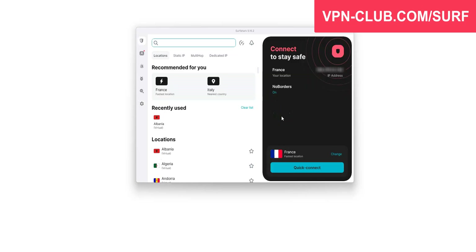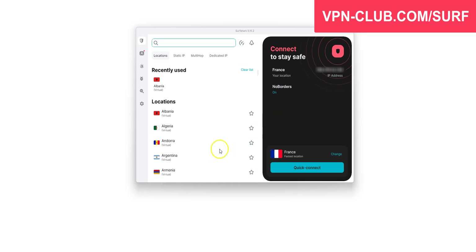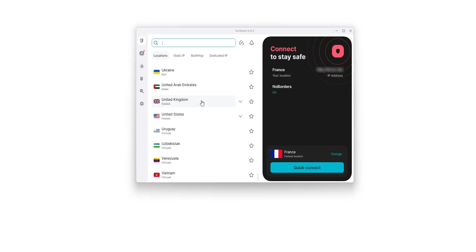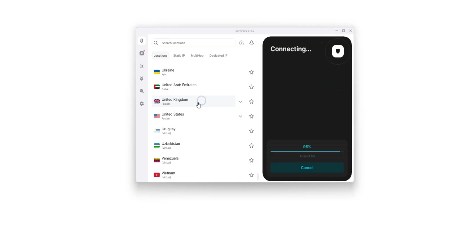I'll give you a quick demo. Here is the interface. You can quickly connect to a server from this list of locations. As you can see, my IP address ends in .134, which locates me in Marseille, France. I choose a location — the UK, for example — and click here.